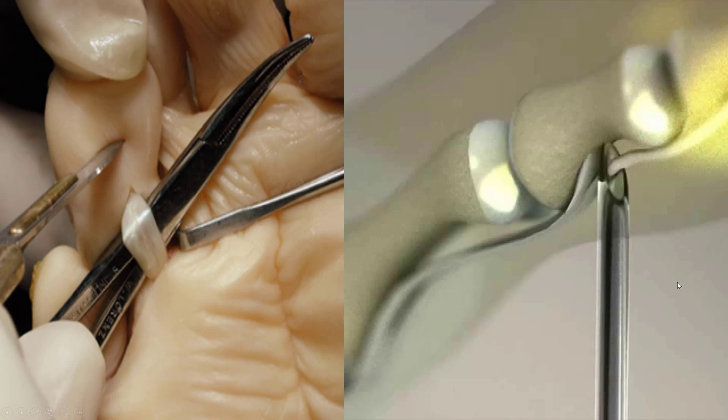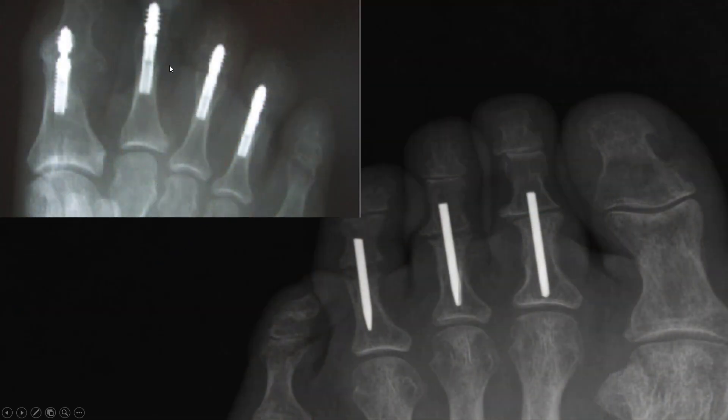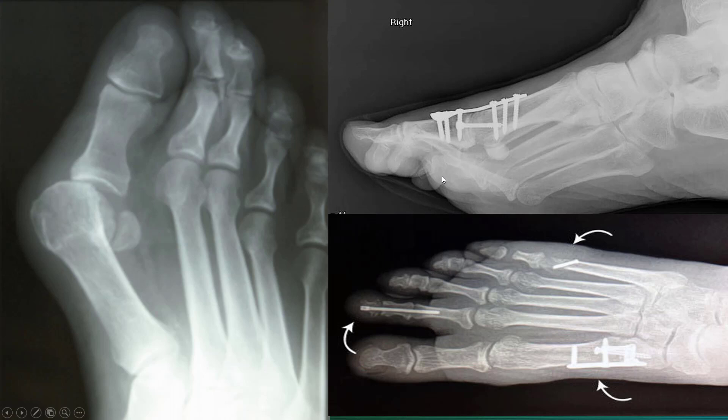The same thing happens with hammer toes. You could simply puncture with a needle and straighten the toe. You could actually cut it open, lengthen the tendon, or you could start putting implants in and actually reinforcing with dowel-like structures. There are lots of different implants. Basically, if the joints are arthritic, you need to correct the joint, straighten it out, and you can put an implant in. In lesser cases, you could simply cut the tendon and it straightens back out. So there are lots of different procedures.